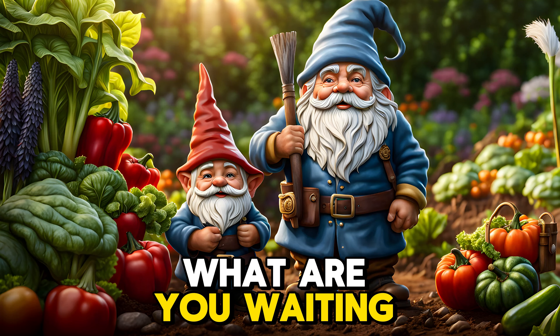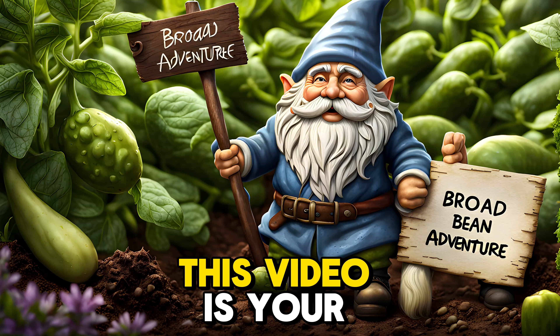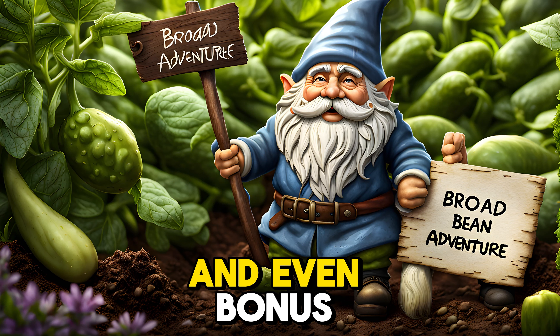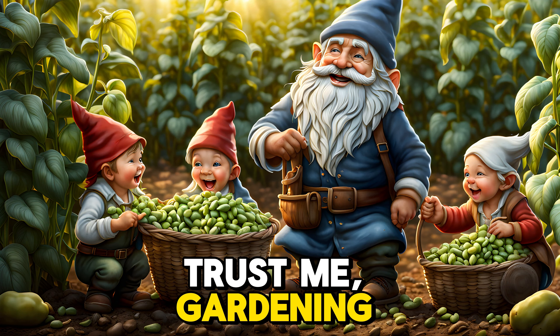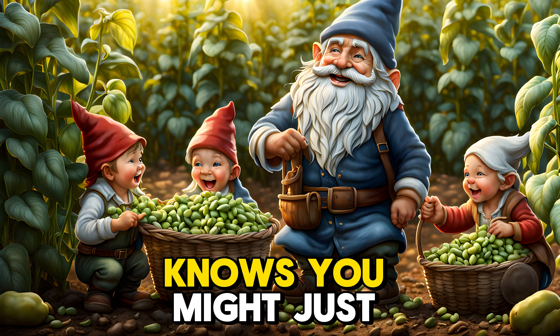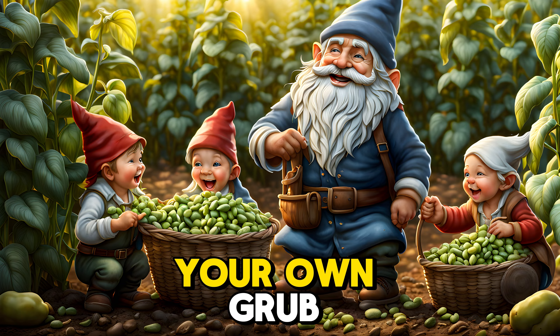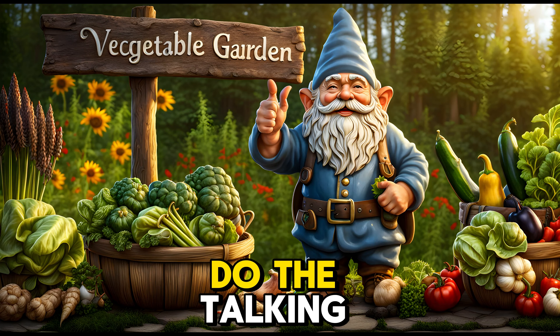What are you waiting for? Grab some seeds, a pot, and get ready to grow your own bean adventure. This video is your treasure map, packed with laughs, tips, and even bonus content — think gnome-sized recipes. Trust me, gardening is a blast, and who knows, you might just unlock a lifelong love of growing your own grub. Now go forth, gardeners, and let your green thumbs do the talking.